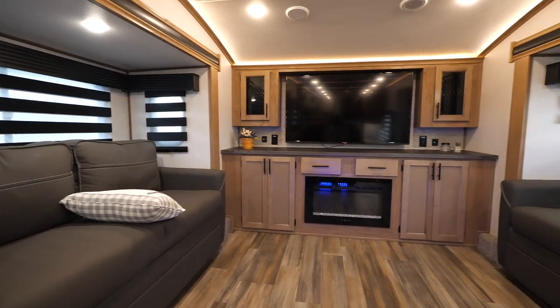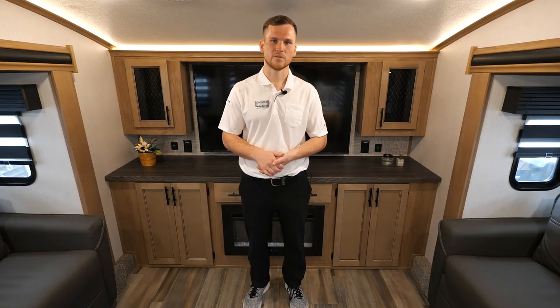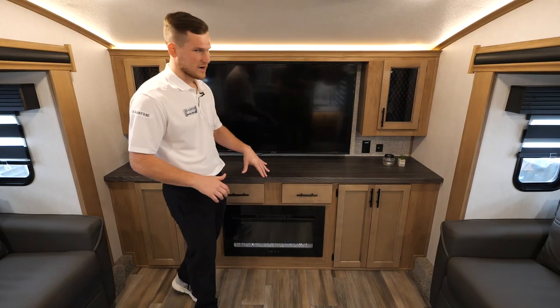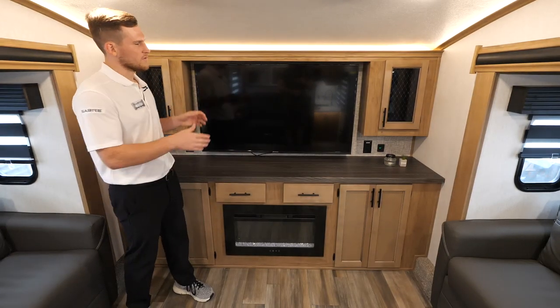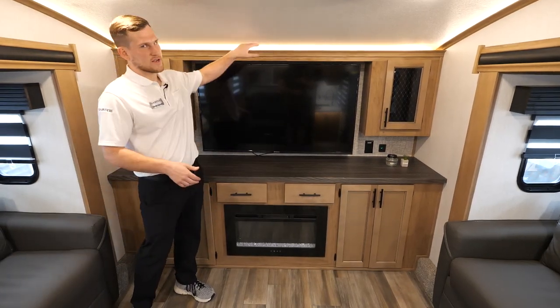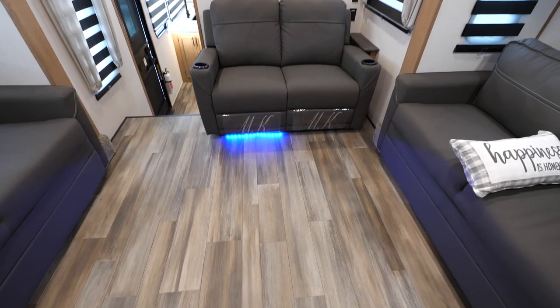Starting things off in the front, you've got two trifold sofas that pull out into full-size beds — it's a memory foam material, very comfortable. Behind me you'll see an electric fireplace that'll heat the entire area nicely if you're hooked up to shoreline power. You've got a big TV and nice accent lighting that works great for movie nights.